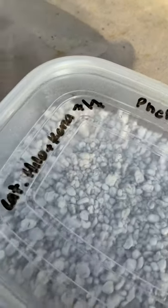Then I make just a couple notes on the top of the lid so I know what the pairing was and when they were laid. Now it's time to actually collect the eggs out of the enclosure and replace that lay tube with a new one.